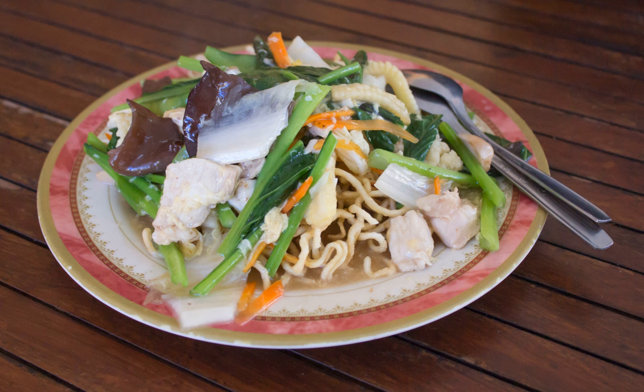The type of noodle used in this dish is the thick yee mine noodle, hence the origin of its name. It is quite similar to mie curry noodles from Makassar.